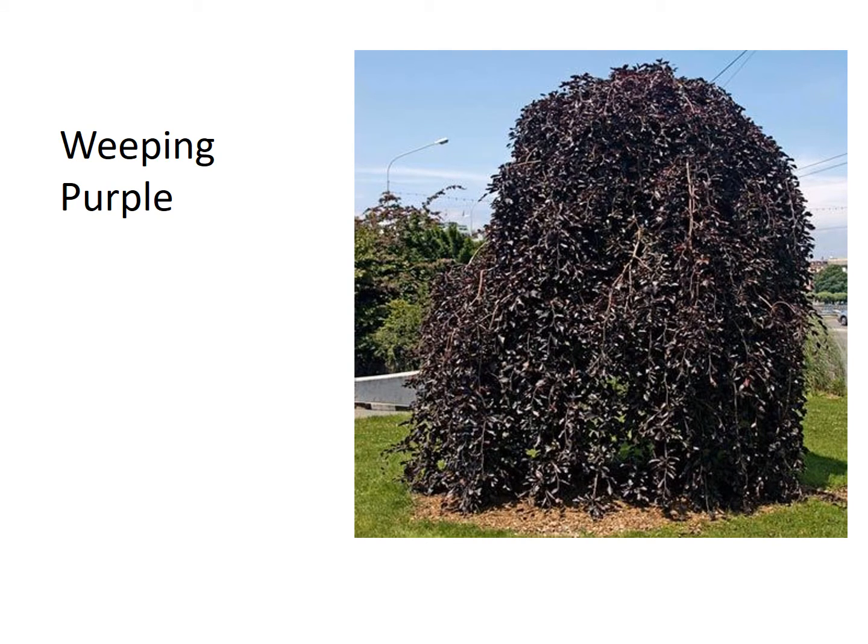This is the weeping purple beech, similar leaf to the Dewick beech. However, it has a weeping shape, as well as being much wider, so you would not use this as a privacy hedge in a subdivision, for example. This is more of a specimen tree that would be used in the center of a flower bed or the center of a front yard.